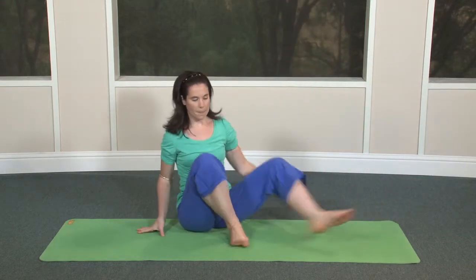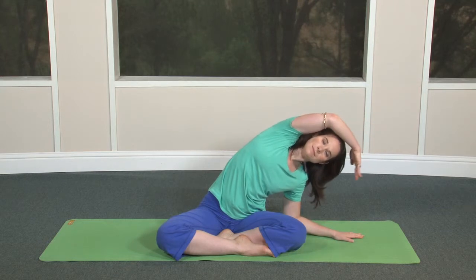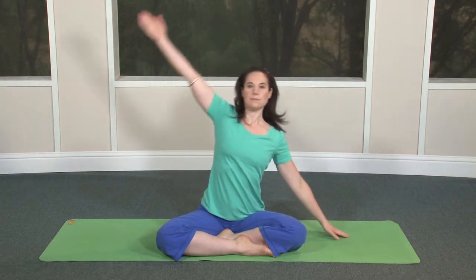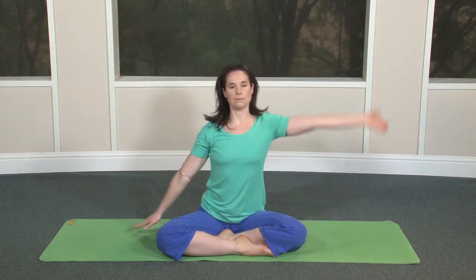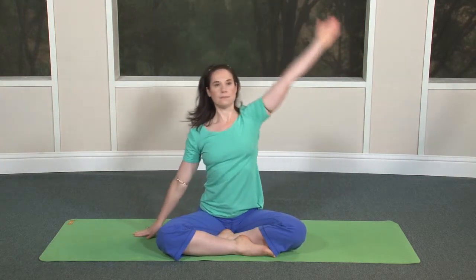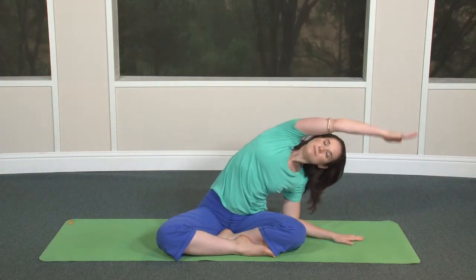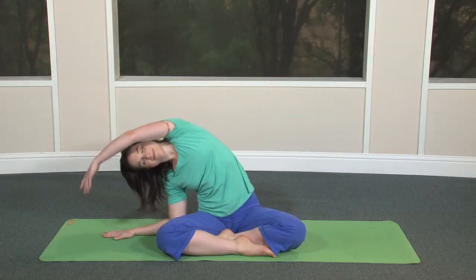Now come upright into a comfortable cross-legged position. We'll open up the shoulders and spine with some lateral flexion. Right hand by right hip, inhale left arm up, exhale slide right and stretch. Inhale up, exhale to start. Inhale right arm up, exhale left and stretch. Inhale up, exhale down. Again to the right and back. Again to the left and back.